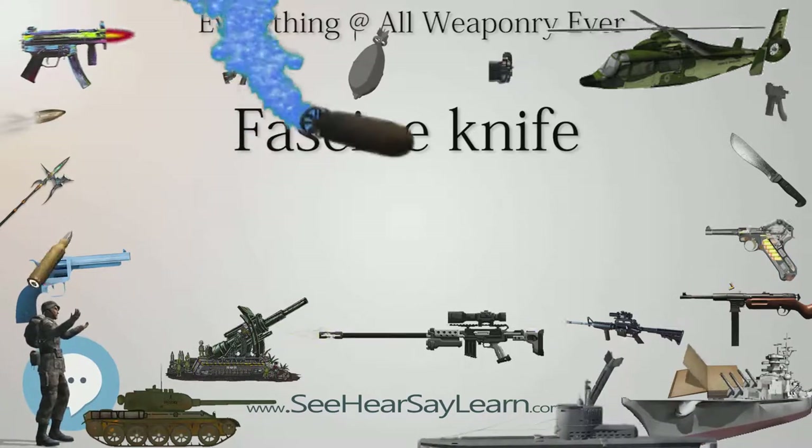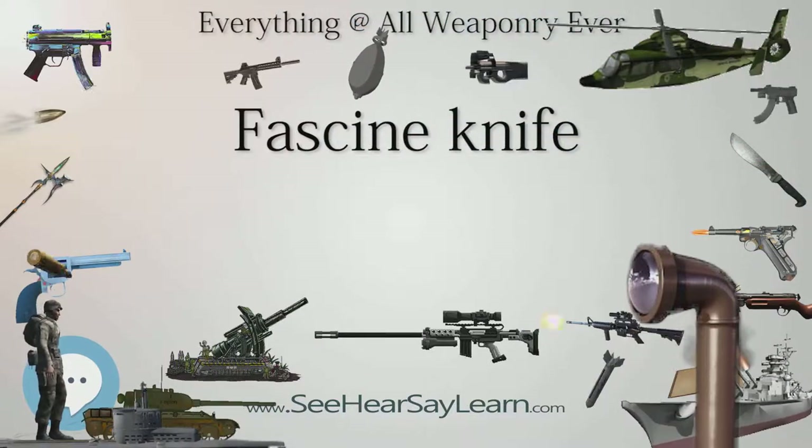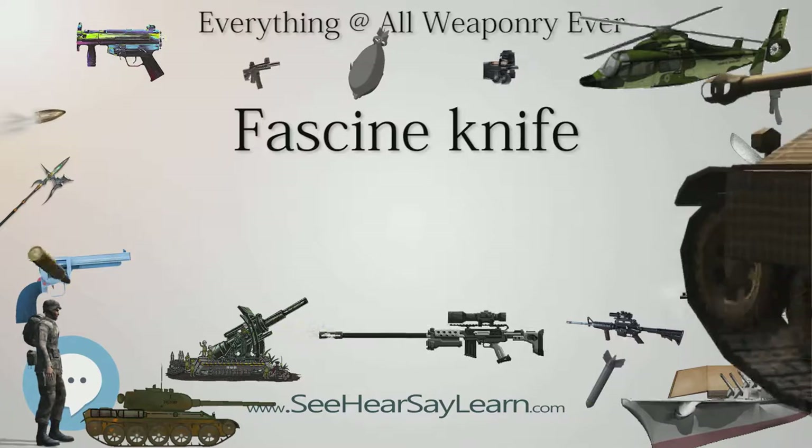17th and 18th century German, Prussian and Swedish fascine knives were more like cavalry swords, often with a brass handle and a handguard, but later models were more like billhooks in shape and appearance.